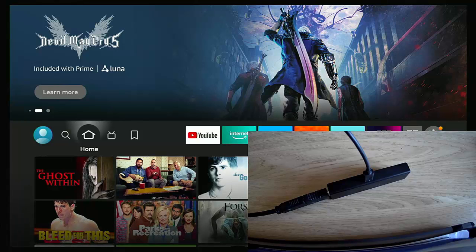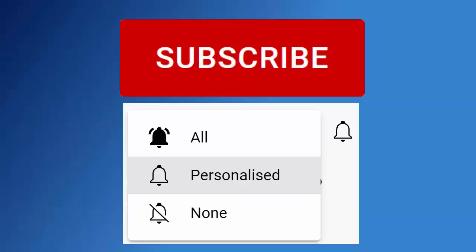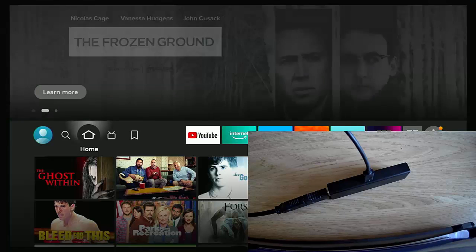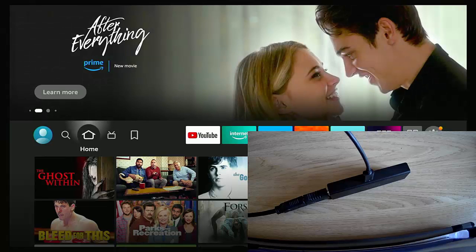This video is going to show you something you probably didn't know about your Fire Stick, and it may well save it from having to be binned one day. By not following these instructions, you could end up corrupting or permanently damaging your Fire Stick — or even your Fire TV Cube too.